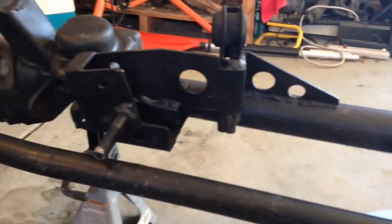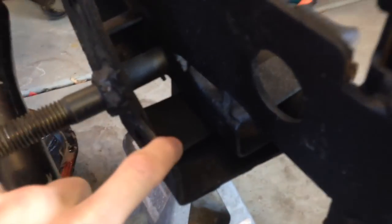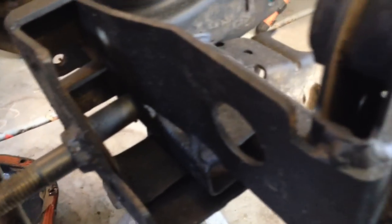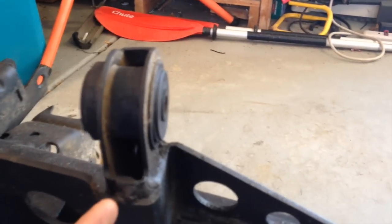This has the JKS front axle track bar brace, which is basically this giant contraption here. What it does is it attaches to the stock track bar bracket — which is super weak and only attached from one area — you weld to it, put a spacer in there, and then put the bolt through the stock position. That helps secure it, and then it also welds to your control arm, which helps reinforce that.